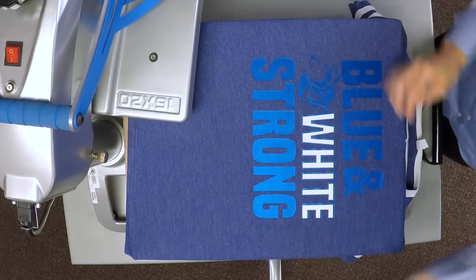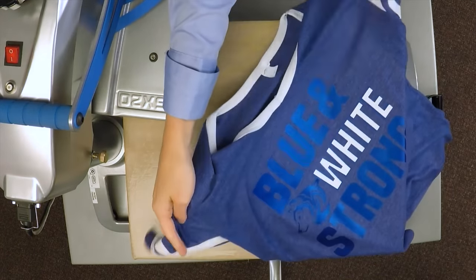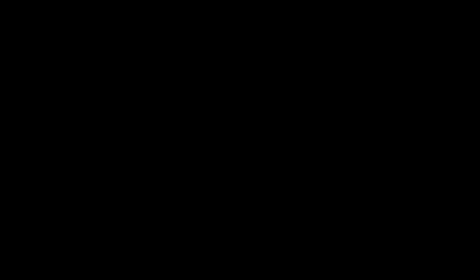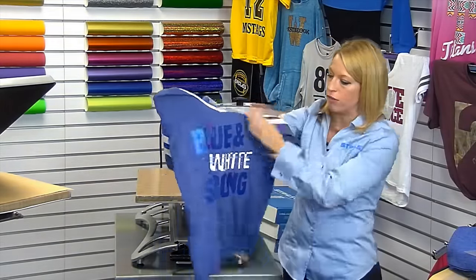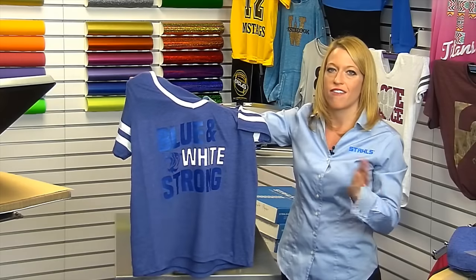For multi-color layered vinyl I always use a multi-step application: tack the background layer, peel back the carrier, then line up the second color. This helps when I have a small contour like the white part here — it makes alignment much easier and avoids issues if the vinyl shrank a little under a full 15-second application. The white is just regular CAD Cut Fashion Film with a matte finish. I cover it, and since I only had a few seconds on the first application I want both the white and blue to get the full 15 seconds. Both Electric and Fashion Film apply at 320 degrees, making them great for mixing together.